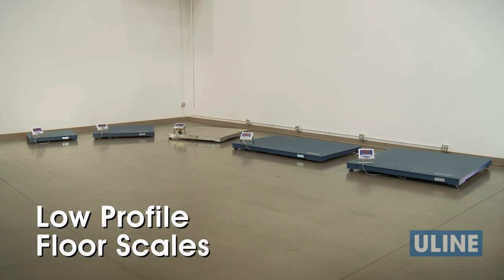Uline's low-profile floor scales are perfect for accurate weighing of loaded pallets, drums, barrels, and other large items.